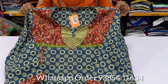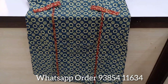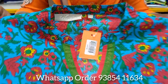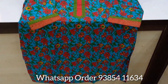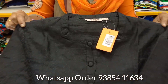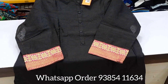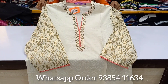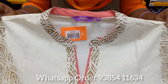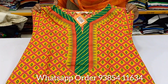You can also get a short sleeve. This brander top is very useful for you. This brand is 46 inch size. This top is 280 rupees.